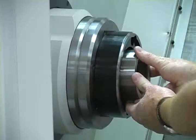Insert the machine's custom drawbar link-up into the spindle and then thread on the Flex-C clamping sleeve. At this time, you'll need to return to the drawbar access door of the machine and tighten the locking bolts in place.